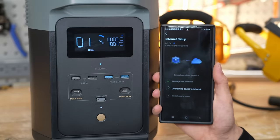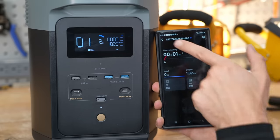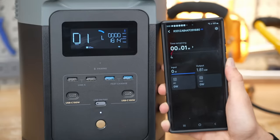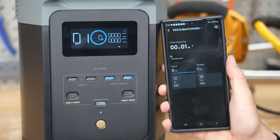In less than three minutes I downloaded the app and connected this thing to Wi-Fi. It's connected but it is about to die — we're at two percent now. And we've been stuck at one minute for like five minutes.